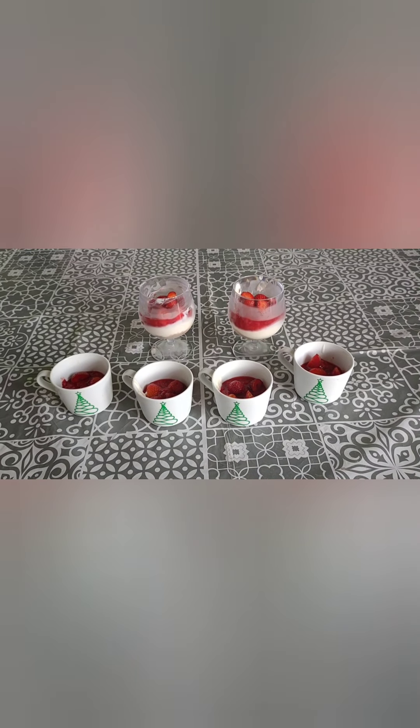There you have it — the finished article. Some little mini individual strawberry cheesecakes, no baking involved. Just a quick and simple one, definitely one to give a try with the children. Don't forget to like, share, and subscribe, and look forward to another video soon.